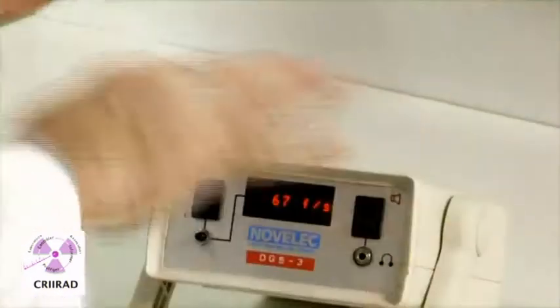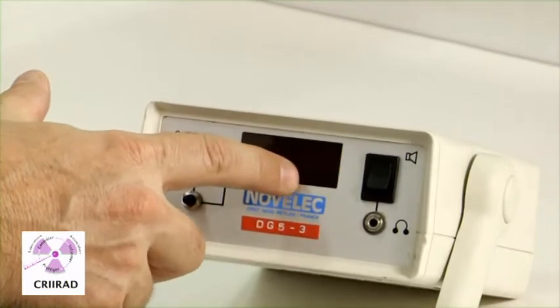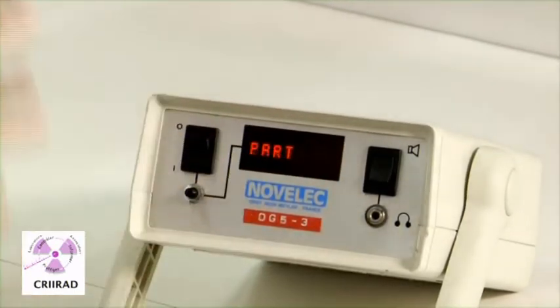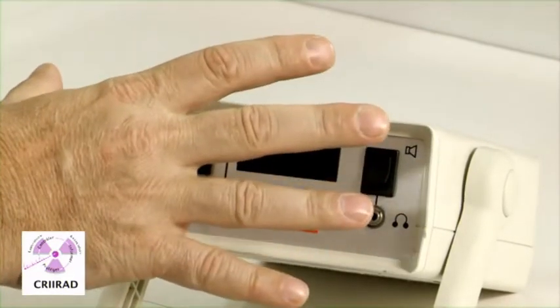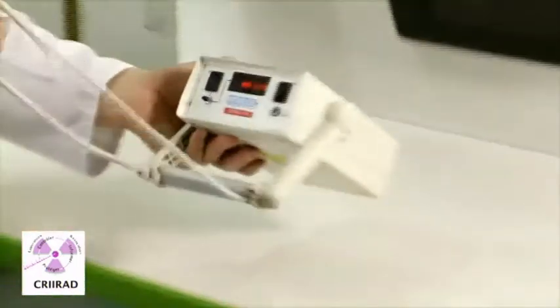It's measuring background radiation, and then it will tell you 'departure.' It means it knows the normal background radiation and now it's ready to make a survey.